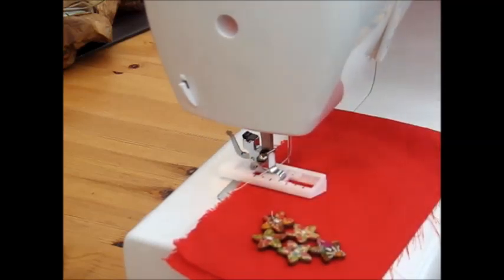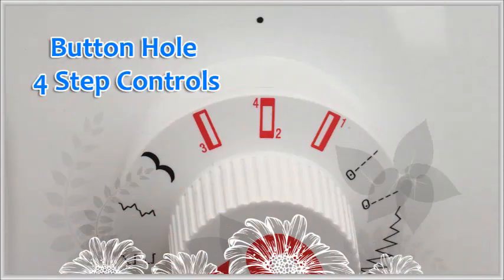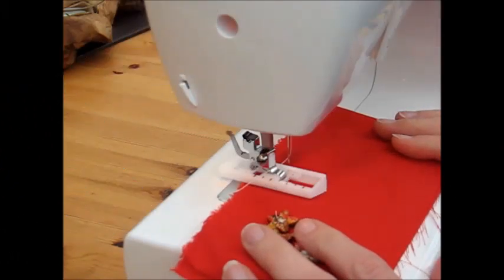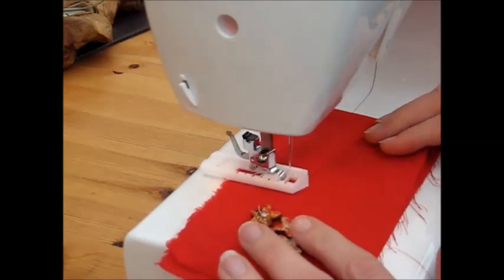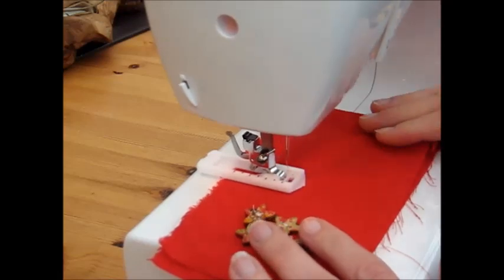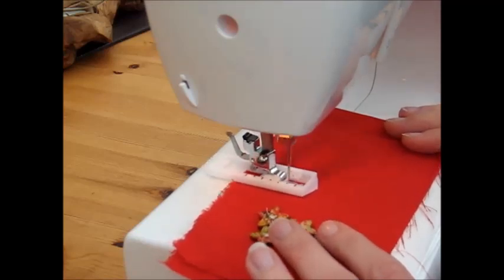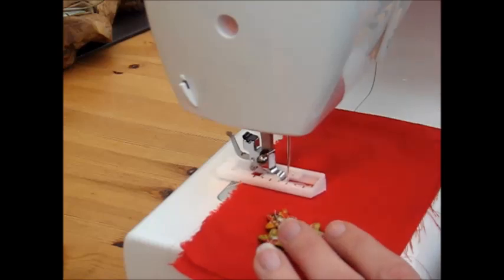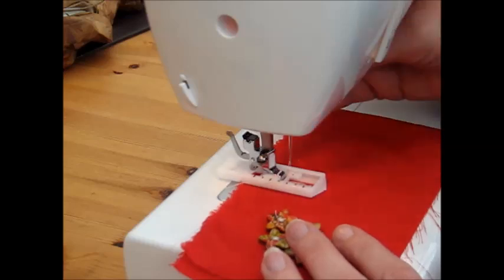Make sure the stitch length is within the buttonhole section on your sewing machine, and make sure that you're on step one. Then you sew forwards, and as you can see this closes up. Then you change to step two — that sews across the end — then change to step three and sew back. This will match the other side up to where you started from. When you've reached the top, step back to option four and close the top of the buttonhole.